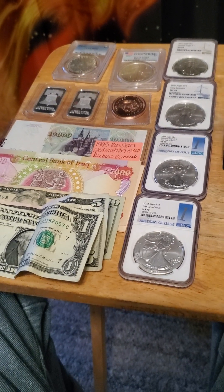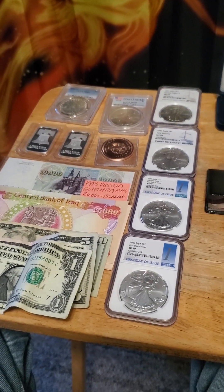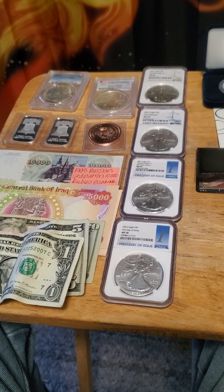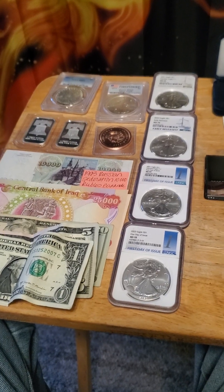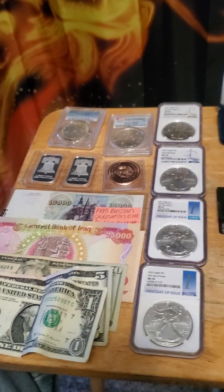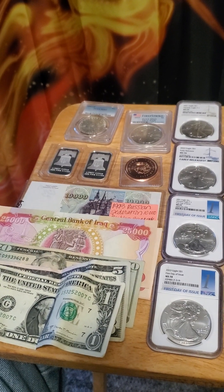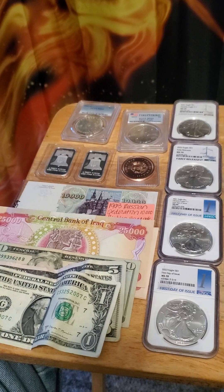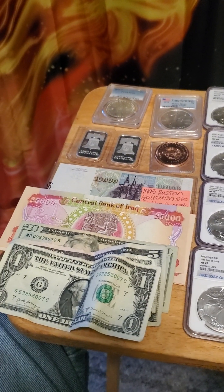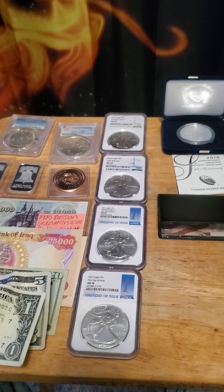The other company I use is SD Bullion and I have never had a problem getting their packages through the mail. I order a little bit here and there, about once a month I order a coin, and over time I've built up a little stash. For Iraqi and Russian currency, you can get that off eBay — just make sure you look at the reviews and the percentage of positivity. There are a lot of scams on eBay so be aware, buyer beware.